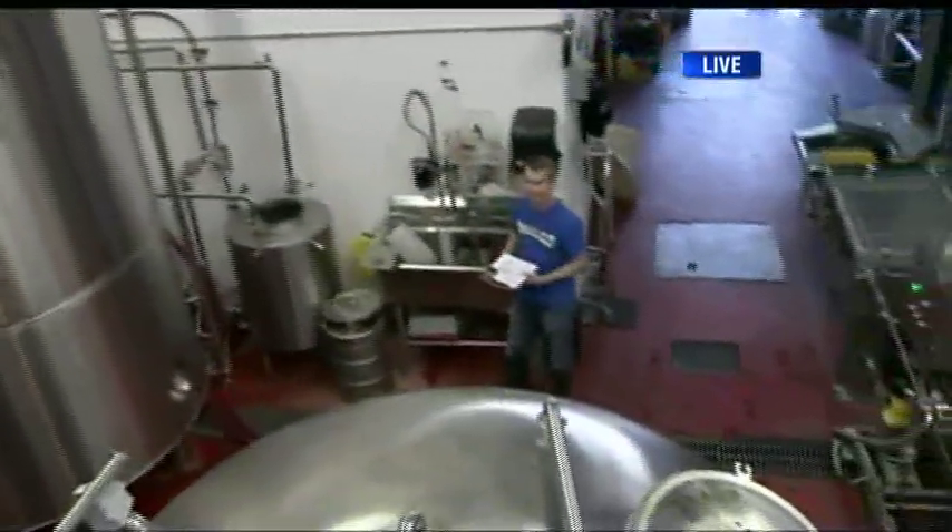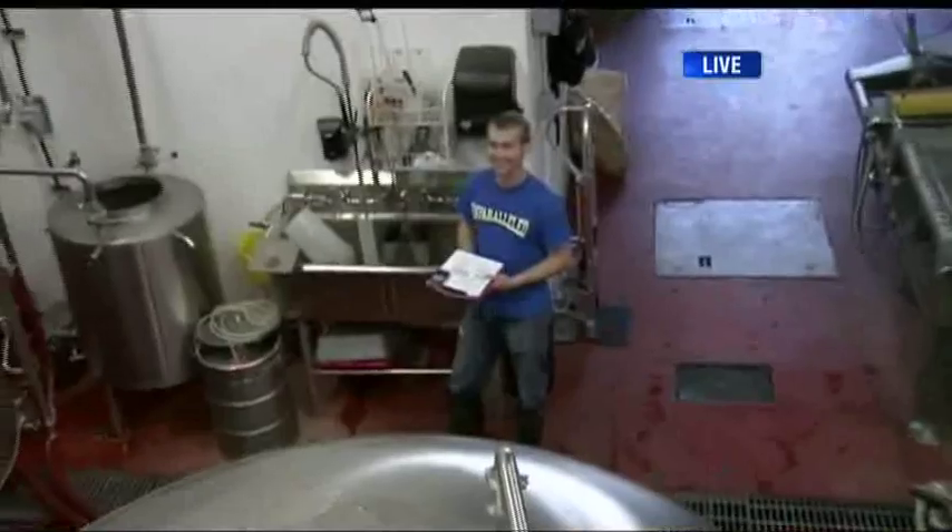Good morning. We're here at Parallel 49 Brewing Company. Thanks for getting up early this morning. Danny was checking the fermentation of some of our beers.